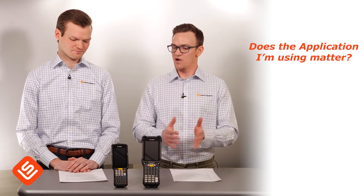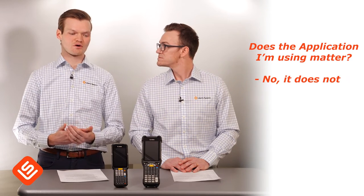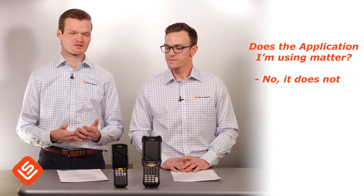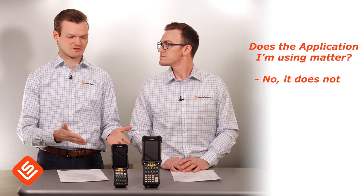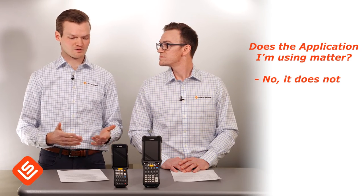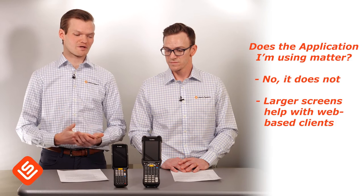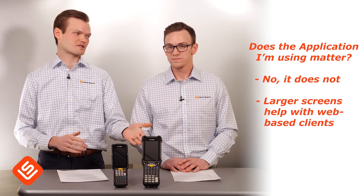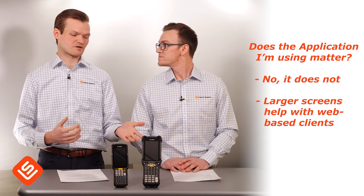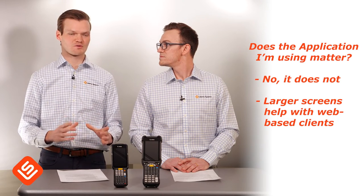A common question is whether the application type should dictate which device you're looking at. It shouldn't — whether you're coming from an older Windows legacy unit running terminal emulation, a native Android application, or a web-based client, both devices will work well. That said, if you're using a web-based client, the slightly larger screen on the MC9300 is something to consider, since the rendering can come across clearer and more user-friendly with a larger display.